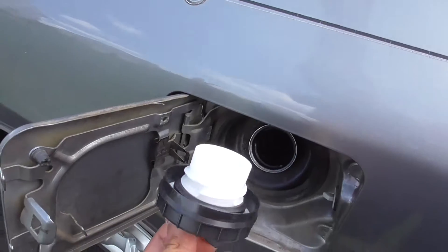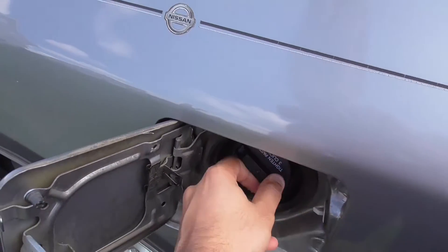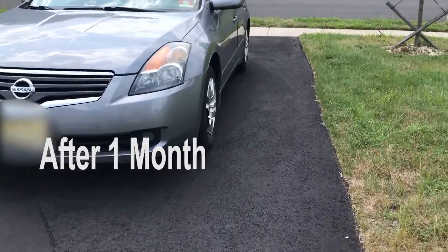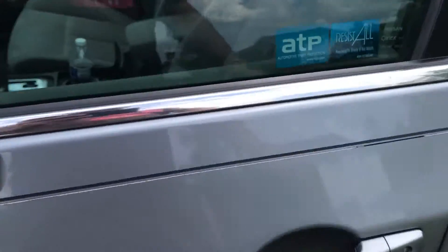Anyway, I won't be using the older gas cap, so it's no issue. Now let's check after one month and see if there are any codes on the dashboard or in an OBD2 reader.